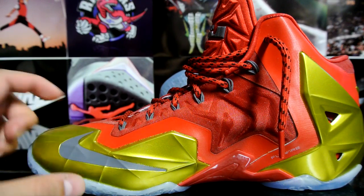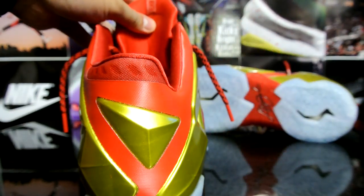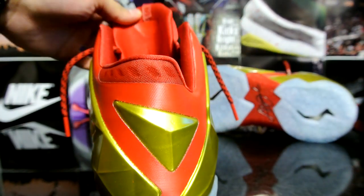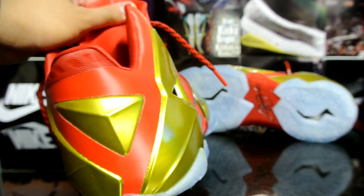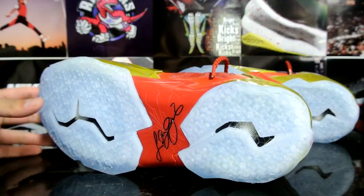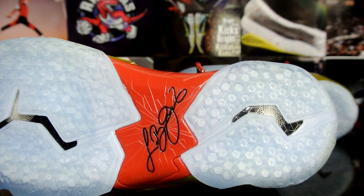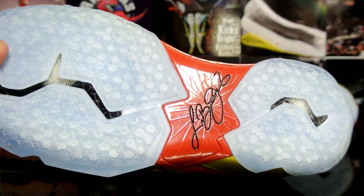You got a gray swoosh on the lateral and medial side as well, and a gray dynamic flower. Really nice in the sun — a great summer looking shoe. Back here we got gold as well. There's no ID on this pair; usually there should be some writing on the inside but there's nothing. Here's a quick look at the bottom — clear sole, little icy blue, and a red shank plate.